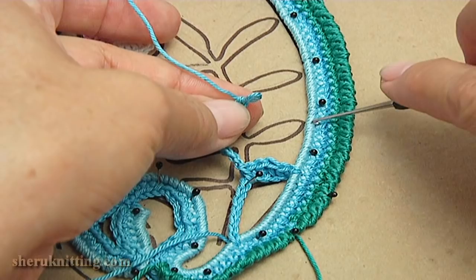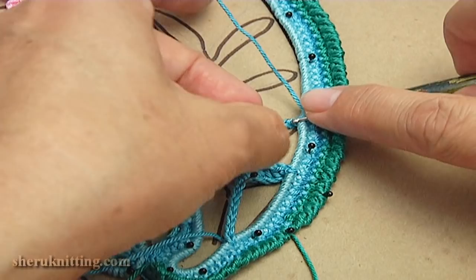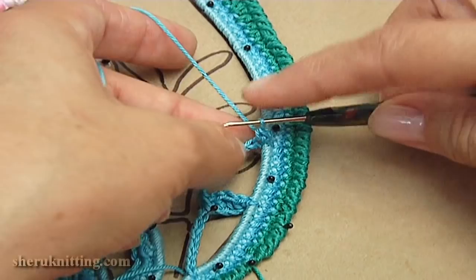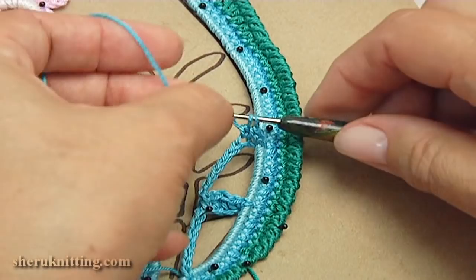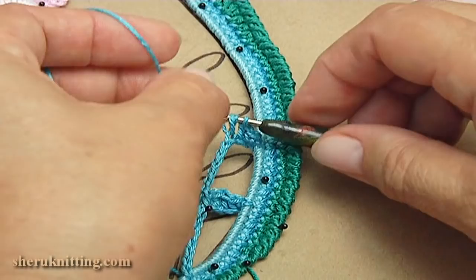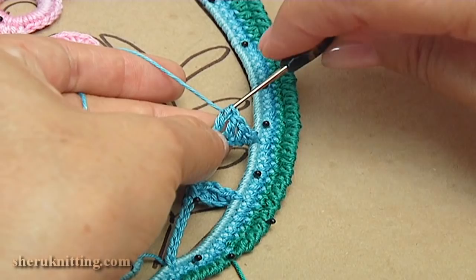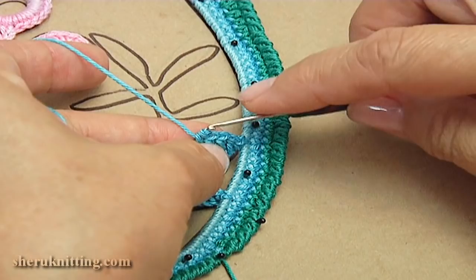Count ten chain stitches: one through ten. Make single crochet. Then count ten more: one through ten. Then make three double crochet in a row. Make single crochet into the next chain stitch. The leaf is ready.